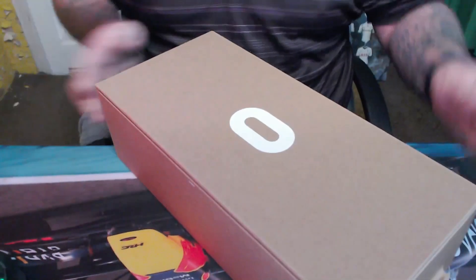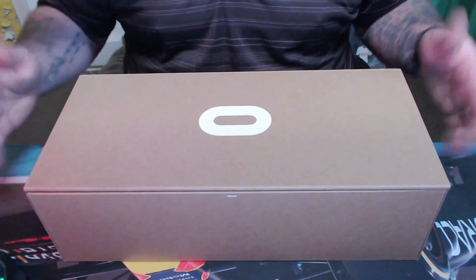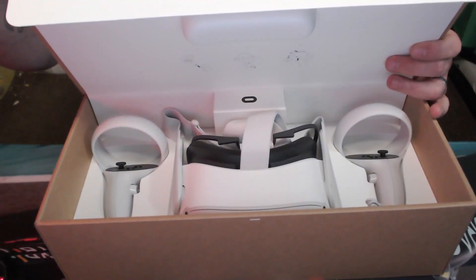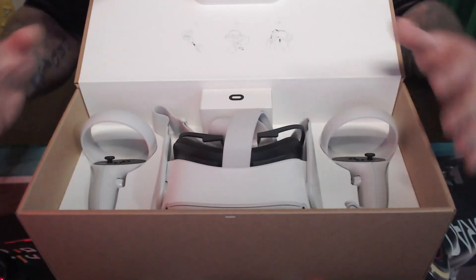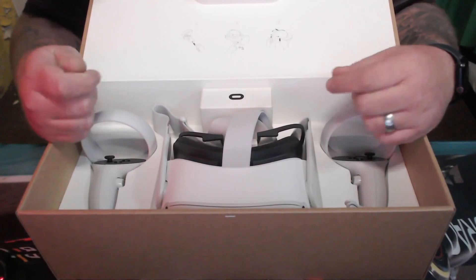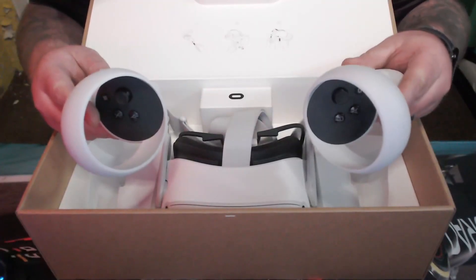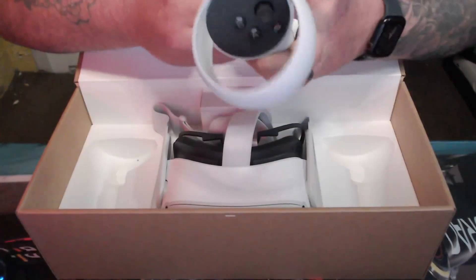It comes in quite a nice presentation box — very minimal, just the Oculus logo, which I think is pretty cool. Pop it open and inside is the headset. Oculus have gone out of their way to not complicate things. This is a headset that doesn't require a PC — everything you need is in this box, which is fantastic. A lot of VR headsets require a PC; this one doesn't, which makes it quite unique.